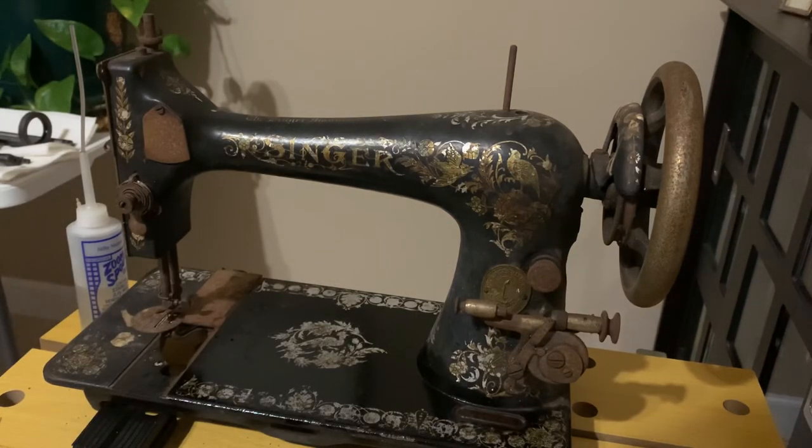While you guys are doing your thing, I'll be here wiping on a sewing machine and I'll keep you posted on the progress of this. Have a blessed day! Hope you enjoyed the video — if you do, like and subscribe, share with your friends, and I'll talk to you later.